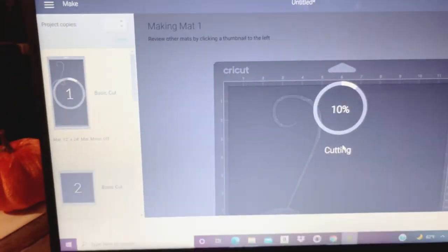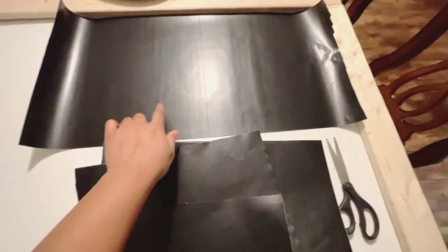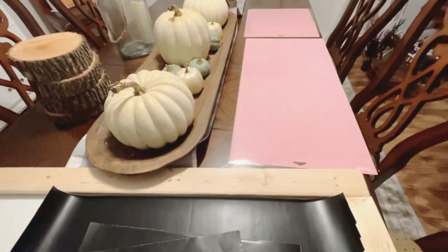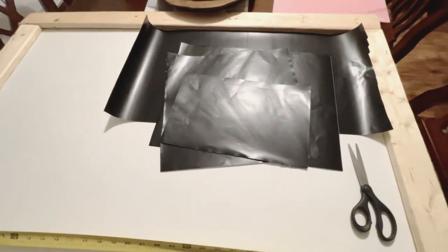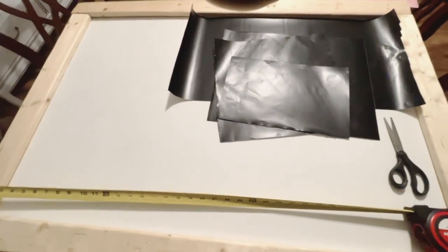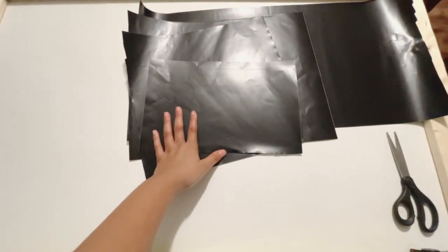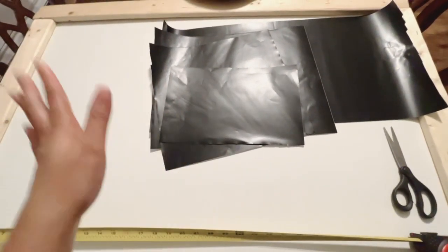All of the mats have printed off. Here is the larger piece that I printed on the 12 by 24 cutting mat, and the other pieces are printed off on the 12 by 12 cutting mat, as you can see over there. I told you guys before in a previous video that there are size limitations that the Cricut can print out, so when you're creating a larger sign like mine, it slices the larger sign pieces into several pieces and then you have to go back and put those pieces together. So I'm going to cut out the individual pieces, lay them out on the sign, and then connect each piece one by one.